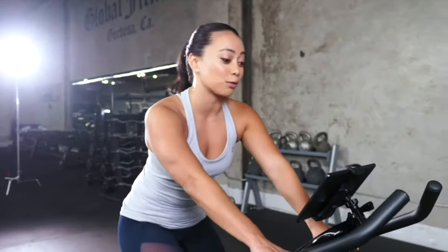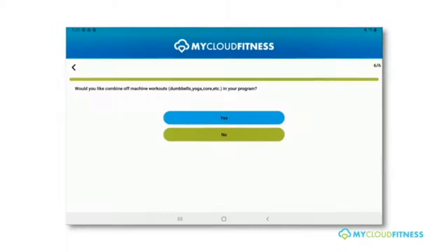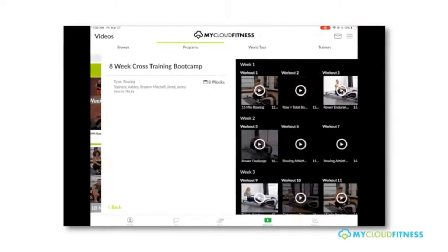What I love about that is that it makes sure that I'm seeing progress workout after workout and that I'm getting results every single time. In the MyCloud Fitness app, you're going to find me along with many other coaches to help train and motivate you every step of the way.